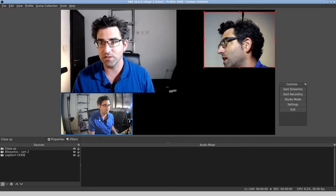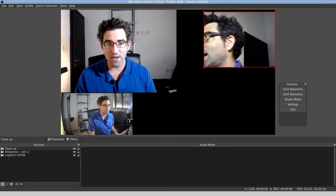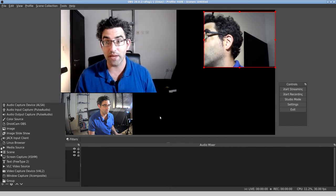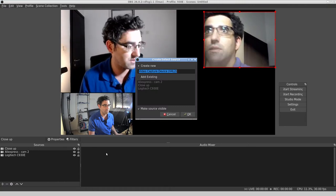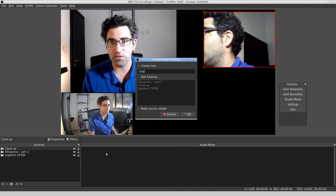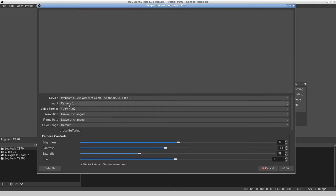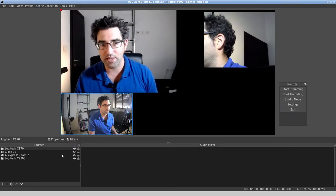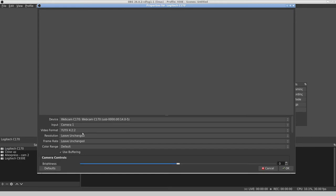I'm just going to leave the AliExpress one there in case it comes back to life. You can see me from the front and from the side, and now let's try to manage a four-webcam setup, which would be pretty cool. Let's try to get the Logitech C170 recognized. It is on our list, but it looks like it's having a bad day.